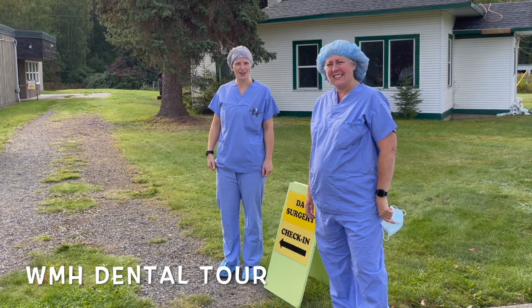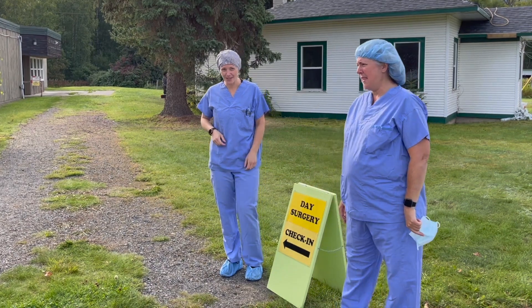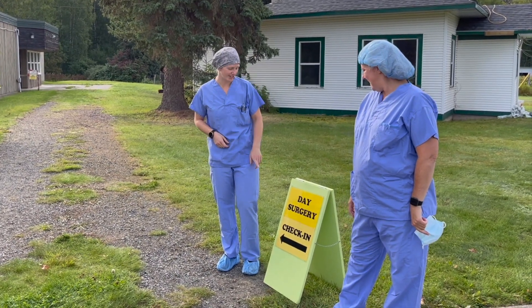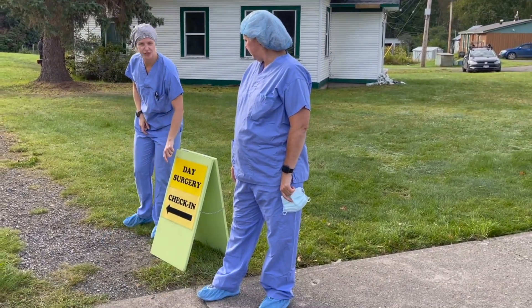Hello! Welcome to Rinch Memorial Hospital for the OR nurses. So today you've come here for dental. This is under daycare surgery. So you're going to be in the eMERGE practice lot looking for the day surgery check-in sign.